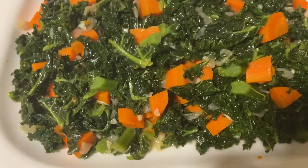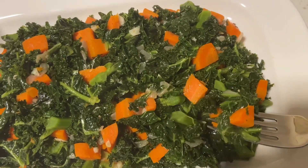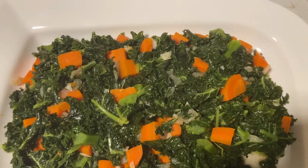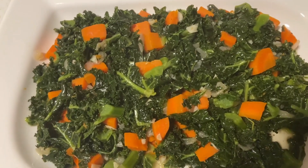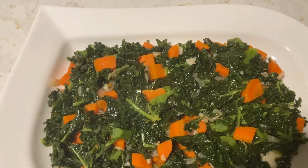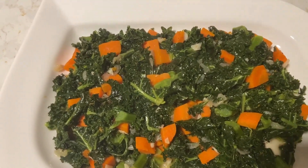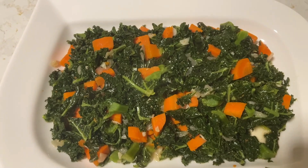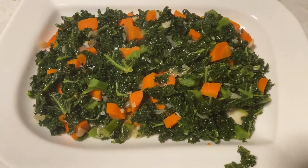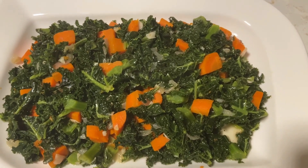I'm gonna taste for you. Give me some of the carrots. It's not overcooked, it still has a little crunch to it. And that Better Than Bouillon gives it a nice flavor. Try this guys — you will enjoy it. It's delicious.